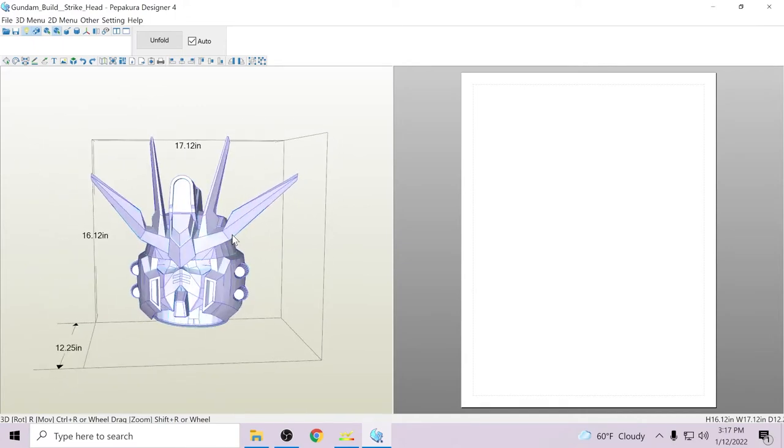You'll notice that right away there's nothing over on the 2D side, because we haven't technically unfolded it yet — we just loaded the model into Pepakura Designer 4. We have not yet hit the big almighty unfold button. That is the button that will take this 3D model and turn it into a workable 2D plane. So let's go ahead and click the big unfold.